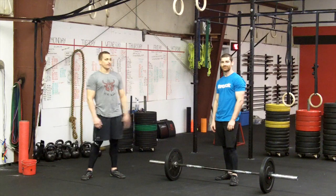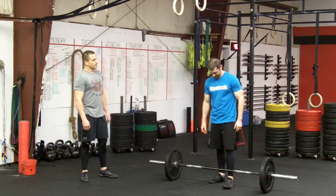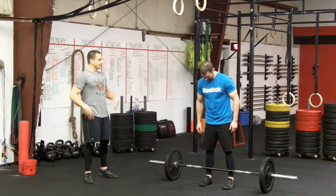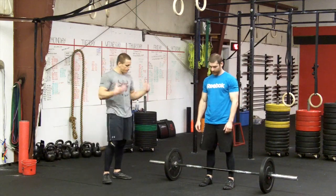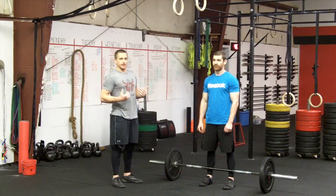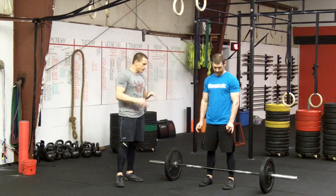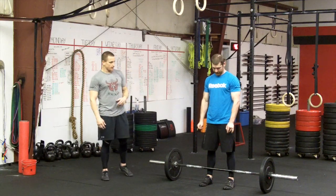Hey, I'm Jed and this is Jonathan and we're here to teach you how to do a clean and jerk today. The clean and jerk is a pretty complex movement. It involves bringing a barbell from the floor, putting it into a rack position, and then finishing the lift by putting the barbell overhead. We're gonna break it down in two portions. We'll start with the clean.